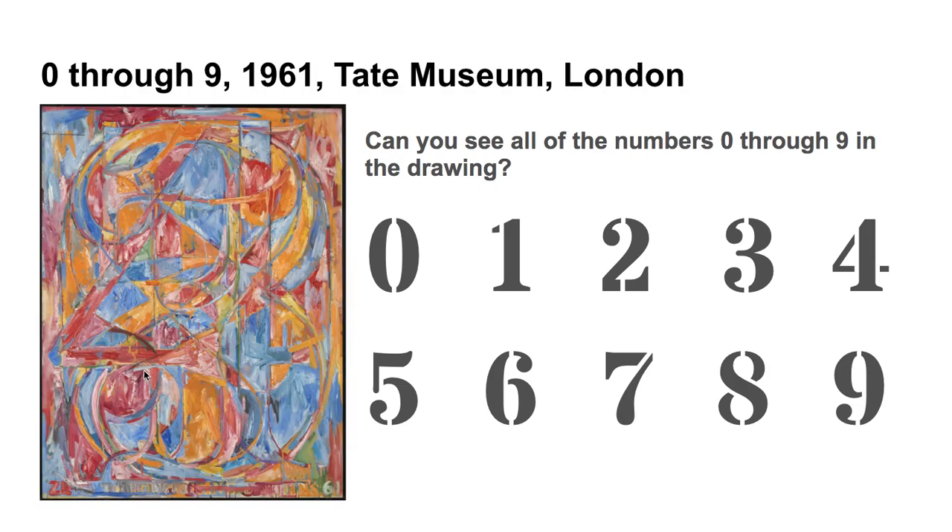Here is another work by Jasper Johns called 0 through 9. This one was created in 1961 and is at the Tate Museum in London. Again, let's see if we can find all of the numbers 0 through 9 in the painting.